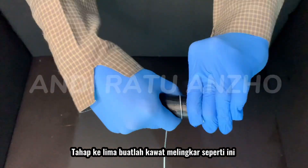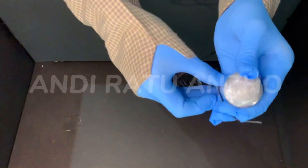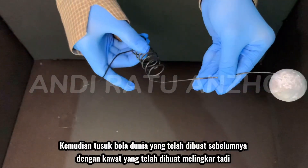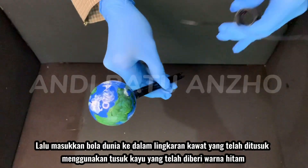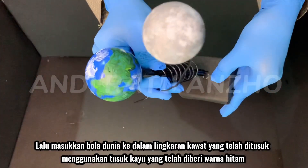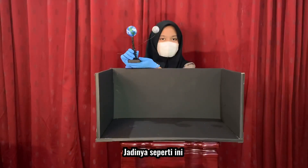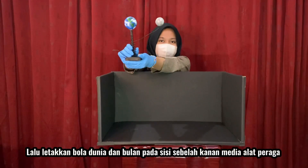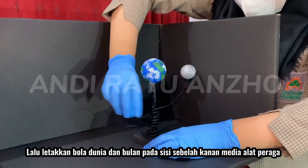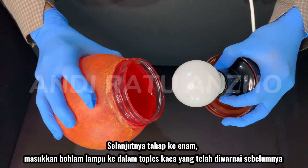The fifth stage is making a circular wire. Then, pierce the globe which has been made by using the circular wire. Insert the globe into the circle of wire which has been punctured by using a black wooden skewer. It turns out like this. Then, place the globe and moon on the right side of the props media.